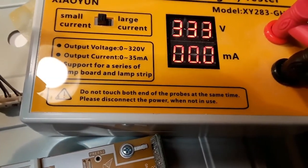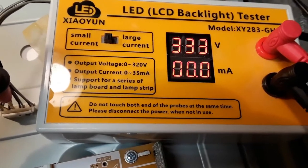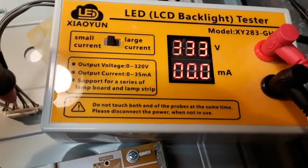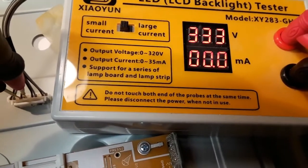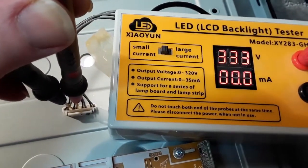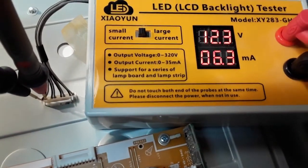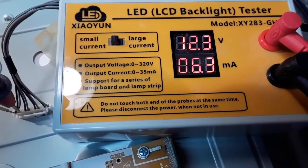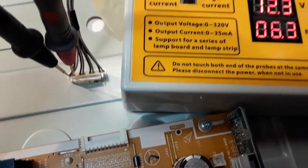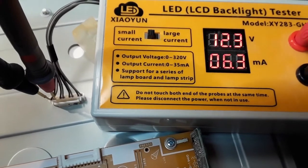The next pair of contacts are taking zero current. This backlight tester will supply up to 333 volts right now and the LED strip is taking zero current — it's a current-limited power supply. So that strip has failed completely. And on the last pair of contacts, we're only getting 12 volts and it's taking 6.3 milliamps, so that last strip may have some shorted LEDs.